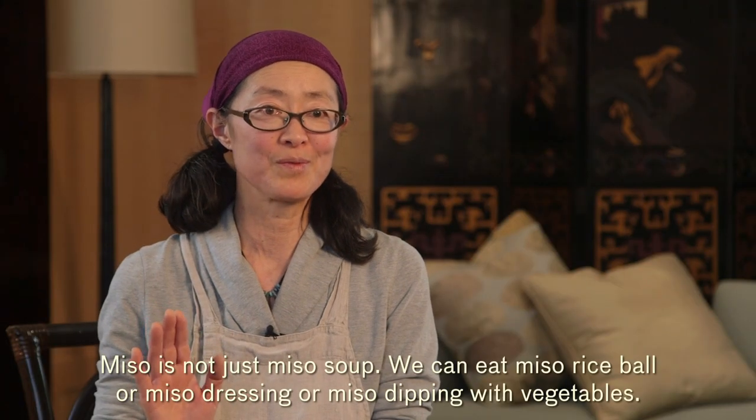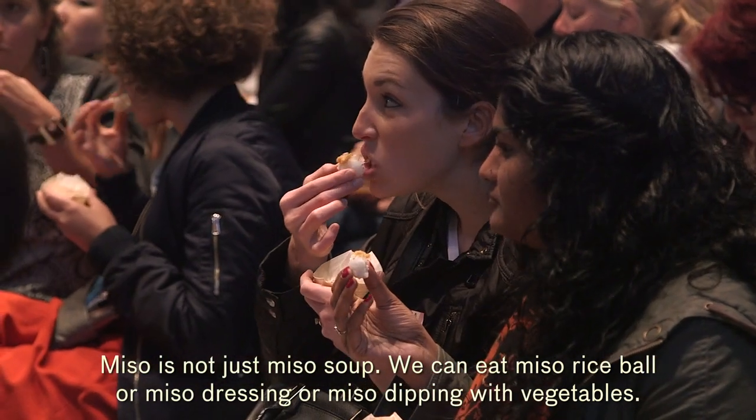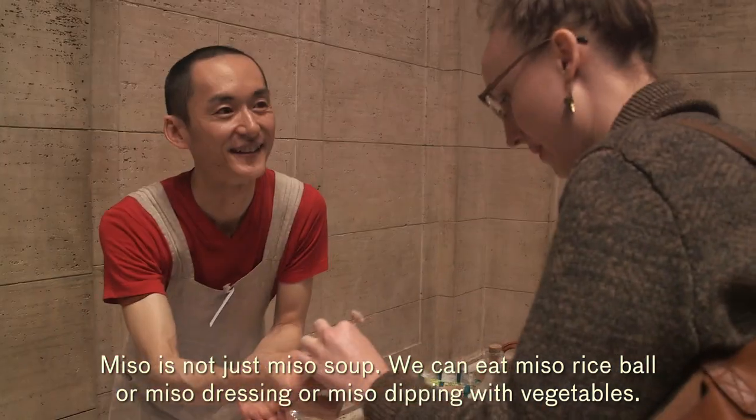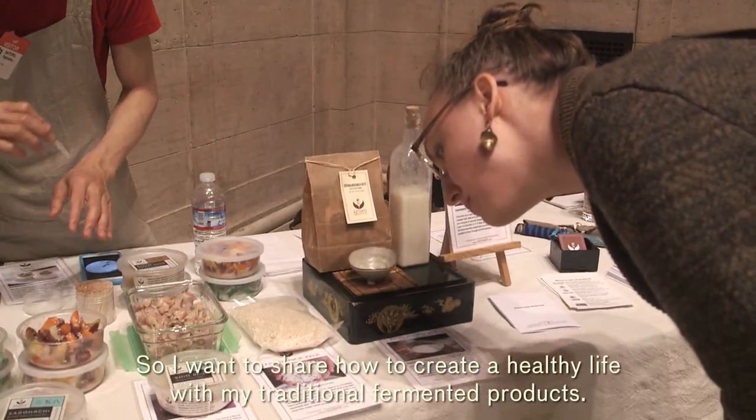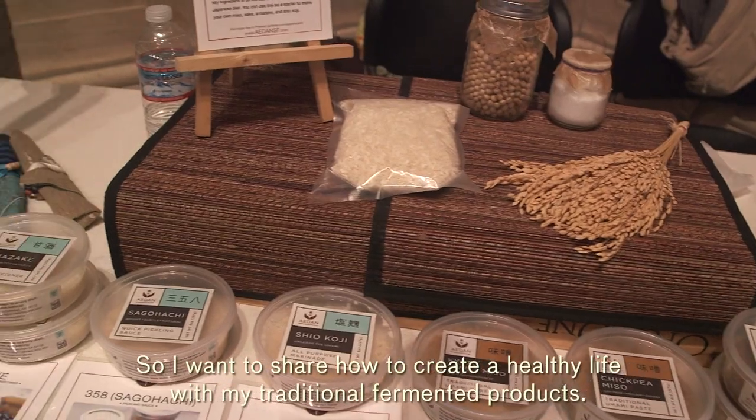Miso is not just for miso soup. We can eat miso in a rice bowl, or as miso dressing, or as miso dipping with vegetables. I want to share how to create a healthy life with my traditional fermented products.